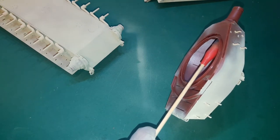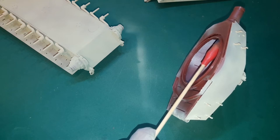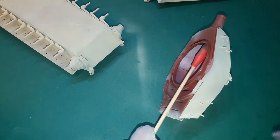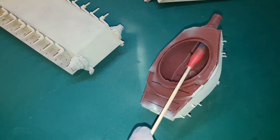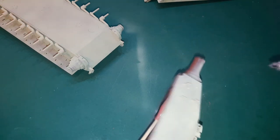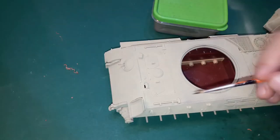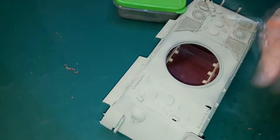I might be biased but I really like the colors — the application is really easy and the paint won't clog in your airbrush. The Dunkel Gelb base coat could have been more shaded, but the end result is still decent in my opinion and the camo scheme takes the cake anyway. I also painted small details like the handle of the hammer and fire extinguisher with a small brush.